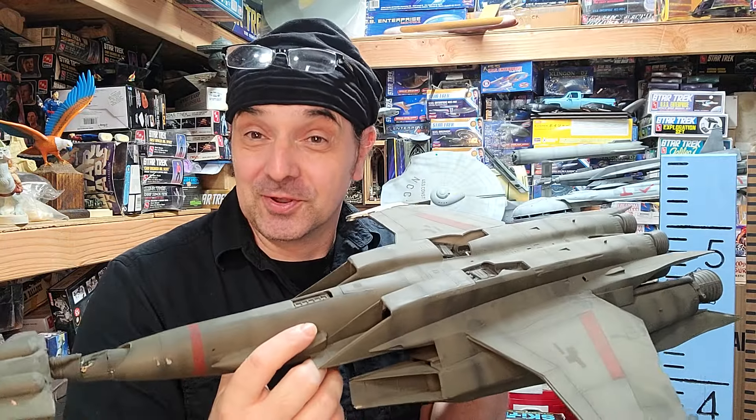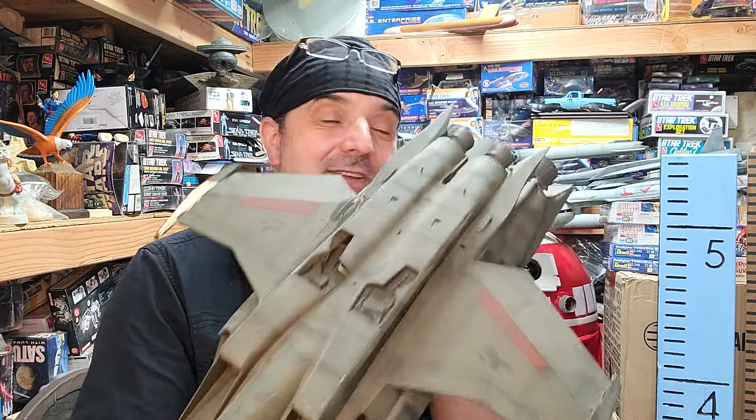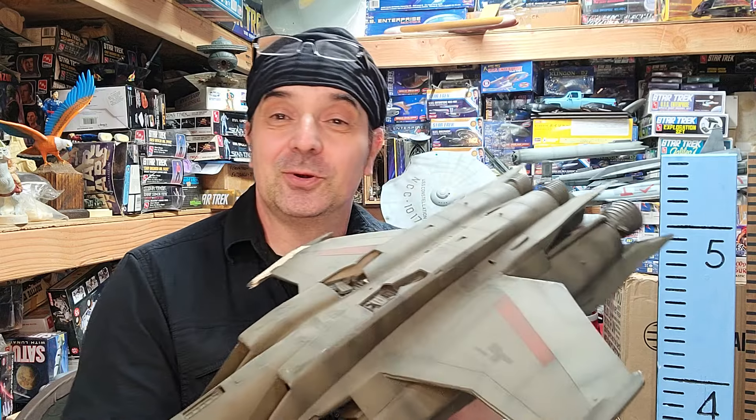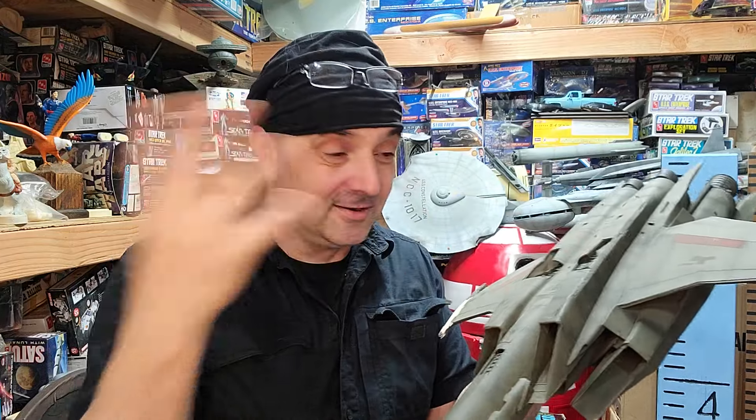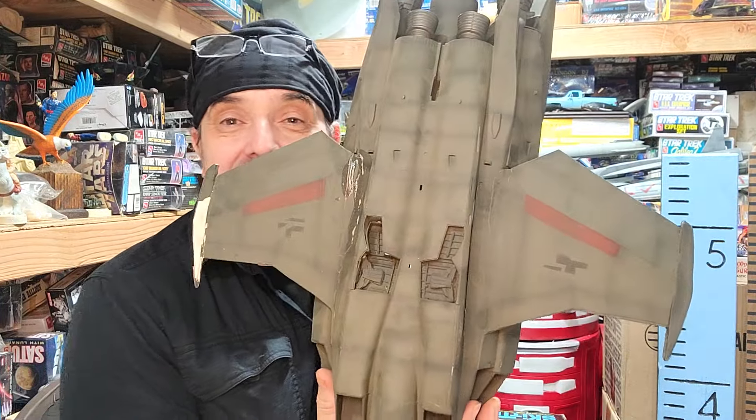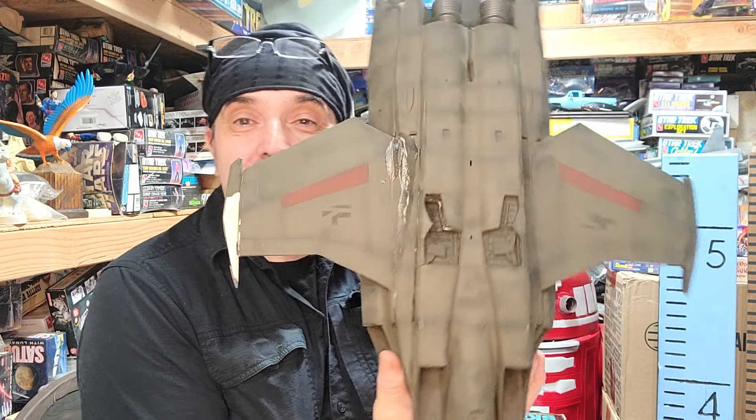It is one of the coolest ships known to man, and it's one of those studio scale things — once you start identifying the parts, then acquiring them, and once you start laying them all together, it just starts coming together. But if you notice the wings...